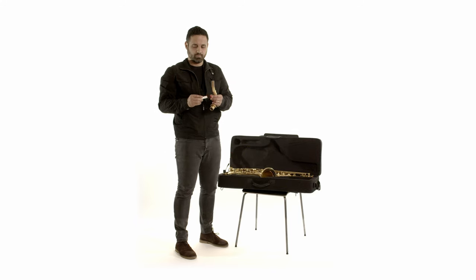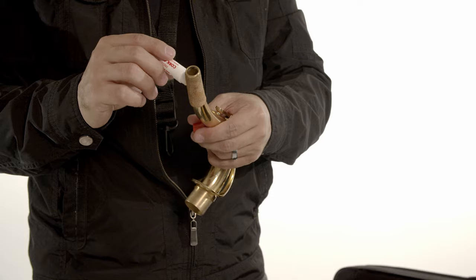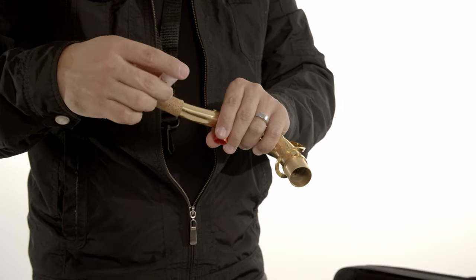Take the neck and apply grease on the cork. This will help prevent your cork from breaking.